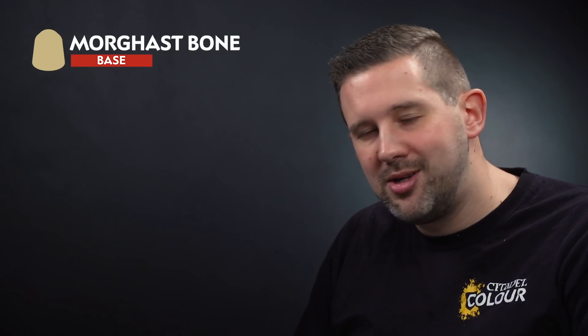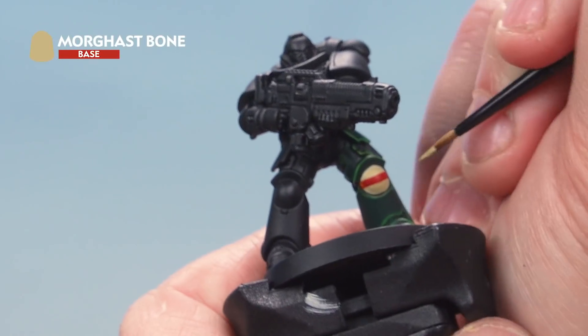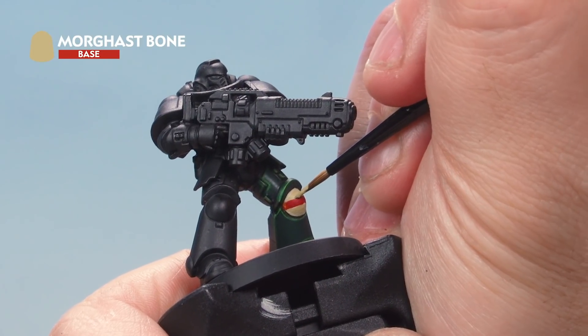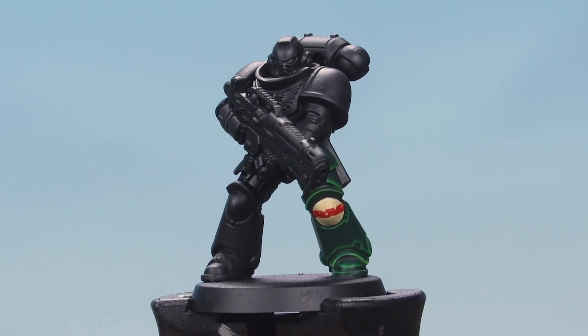There we go — ninth company knee pad complete. Now for one last optional extra: you can paint your knee pads to look more weathered and beaten up. This works on whichever company marking you've got. Take the original base color — Morghast Bone in this case — and use it to chip into the red stripe. Grab a small brush, take some Morghast Bone, thin it down just a little, and add tiny flicks and chips going in from the bone area into the red — just a little here and there to make that line not look quite as straight, adding some chips to make the knee pad look more beaten up and weathered. There we go — that makes a real big difference.